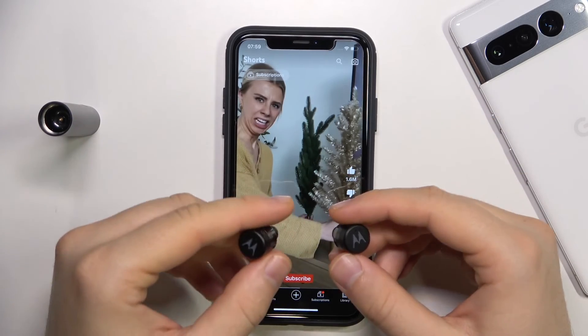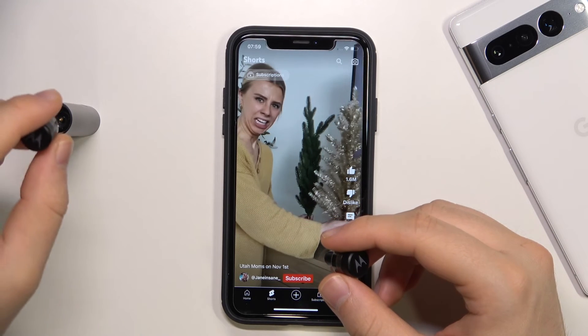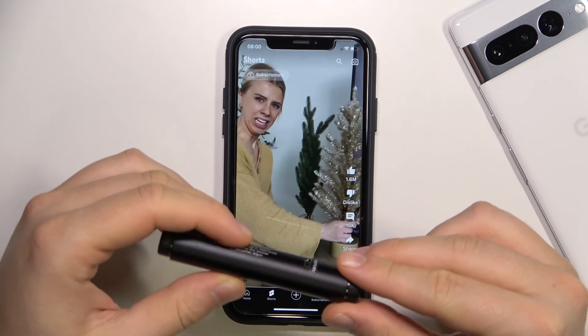And that's how we can fix any connection problem with your Motorola VBuds 300. If you find this video helpful, remember to leave a like, comment, and of course subscribe to our channel.